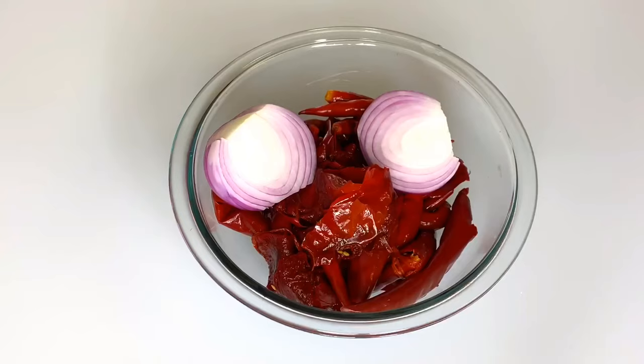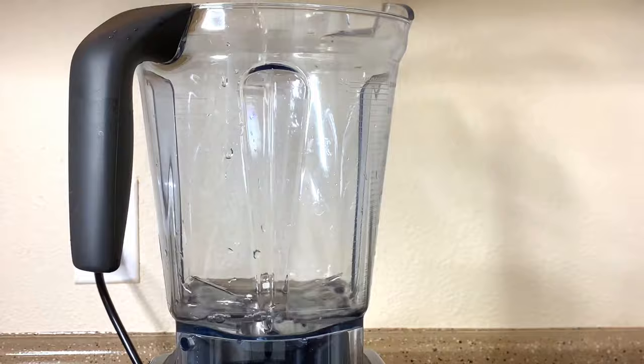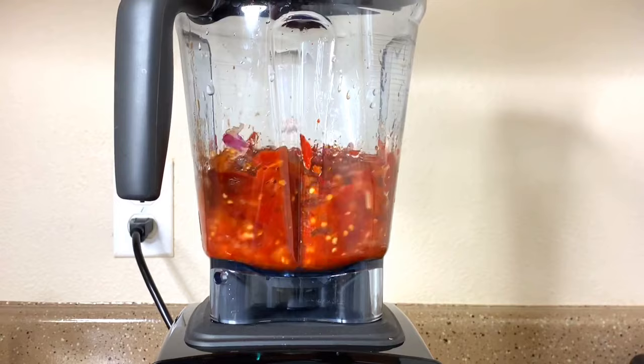Here is the pepper. I washed it, took out the seed, and I'm going to be blending the pepper. I'll be roughly blending it — you don't want it too smooth.